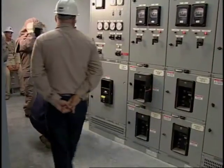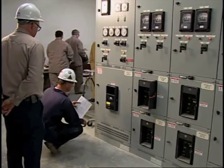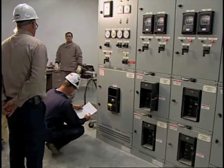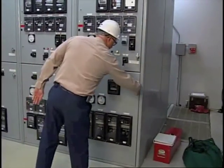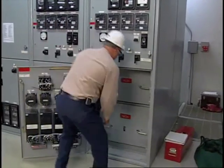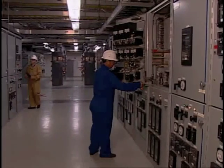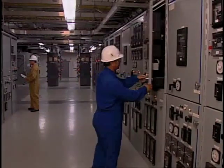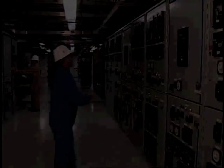When maintenance or other work is performed on or near de-energized equipment, the only way to assure that the equipment will remain de-energized is to short circuit and ground the system. In industrial and commercial electrical systems, grounding of current carrying components can be difficult and sometimes impossible to do. The primary purpose of personal protective grounding is to prevent accidental death or injury to workers from electric shock by minimizing the magnitude and duration of the hazard.